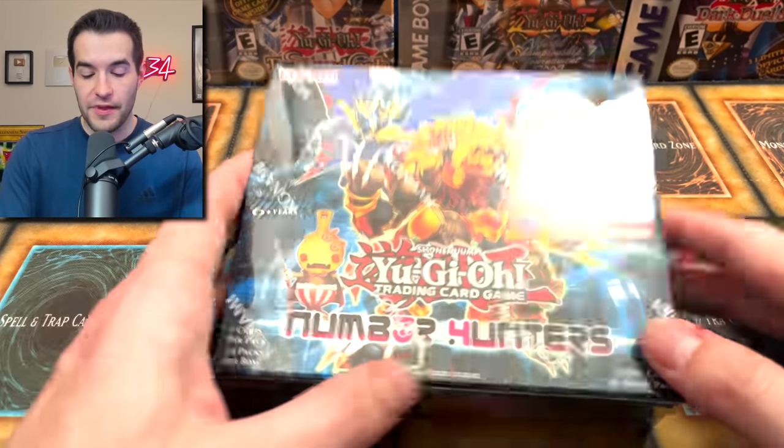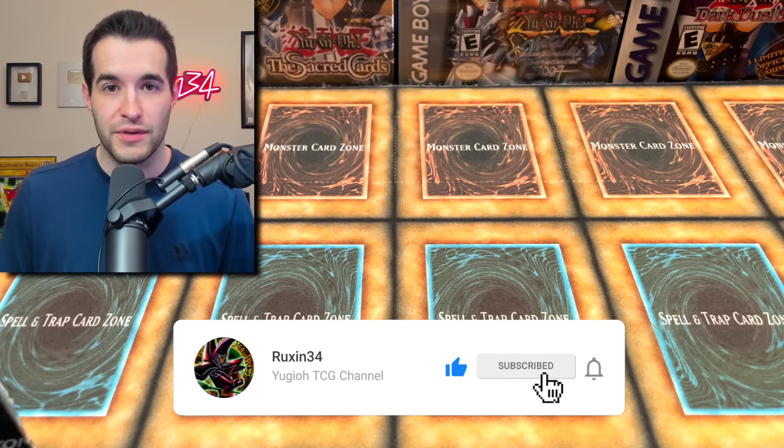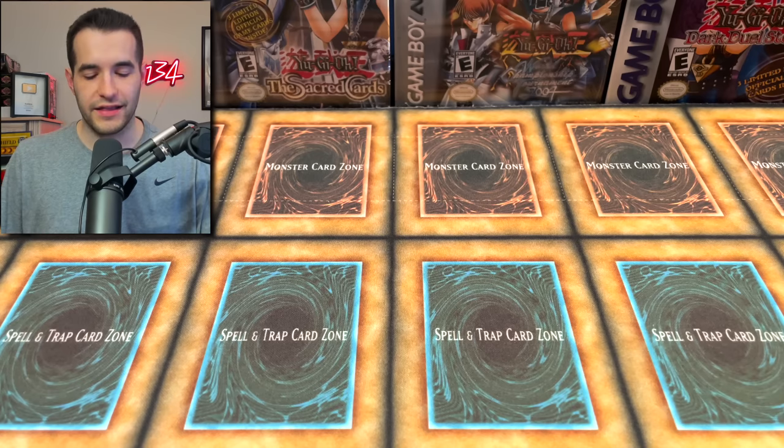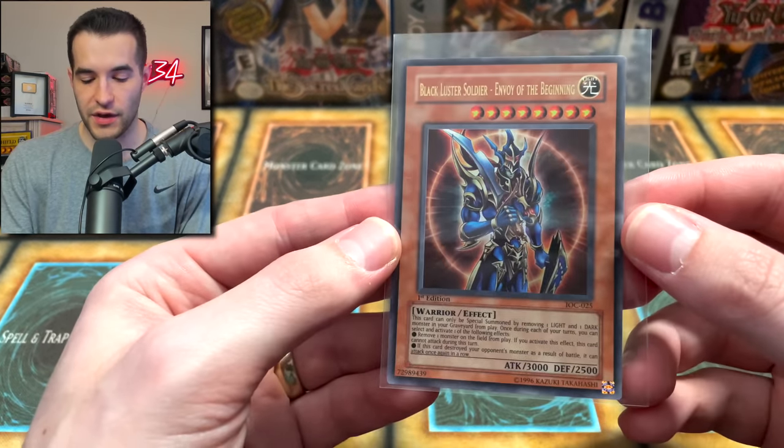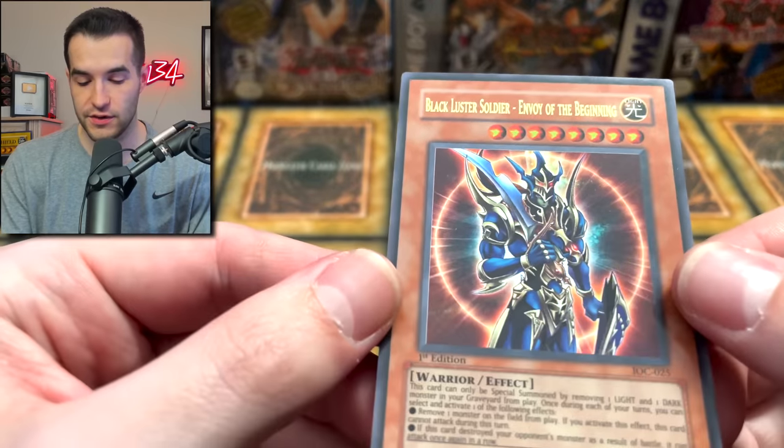But first we have a giveaway. I'll be giving away this Number Hunters Booster Box. All you have to do is like this video, be subscribed, turn on notifications, and let me know your favorite card from the submission. There's a lot of awesome ones in this one. Now let's hop into the pre-grade and see if we guessed them right. We did two different submissions from this collection, so let's see what we can do.